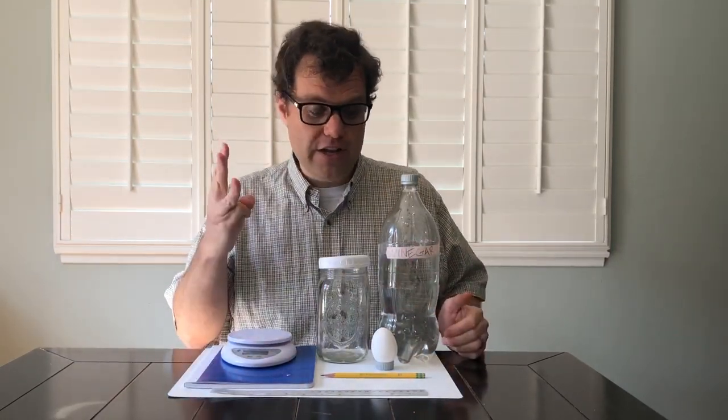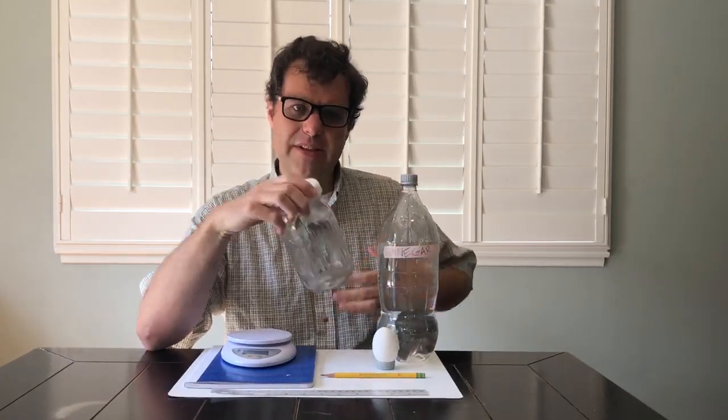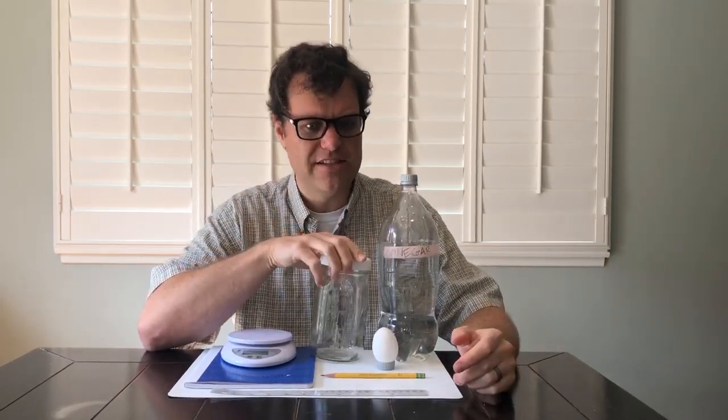There are three things that you're going to need for sure. You're going to need an egg, you're going to need some store-bought vinegar, and you're going to need a jar. It's nice if the jar has a lid — it can just be an old jar from spaghetti sauce or whatever, just any old jar, but it's nice if it has a lid.